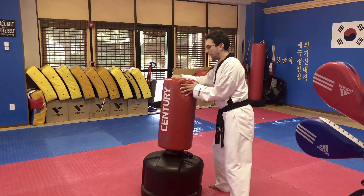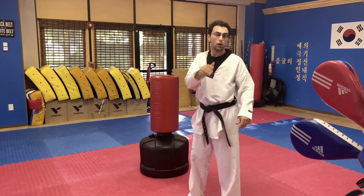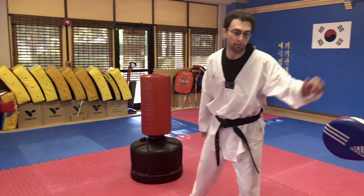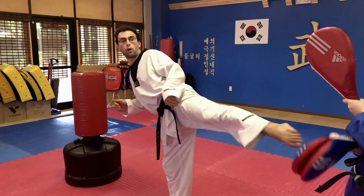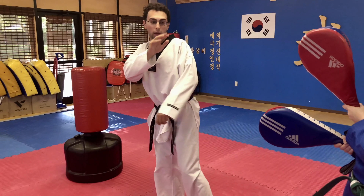When you get enough practice, you'll be able to do it without holding on to anything. You should be able to just take your front leg, come up, go one, two, and down.